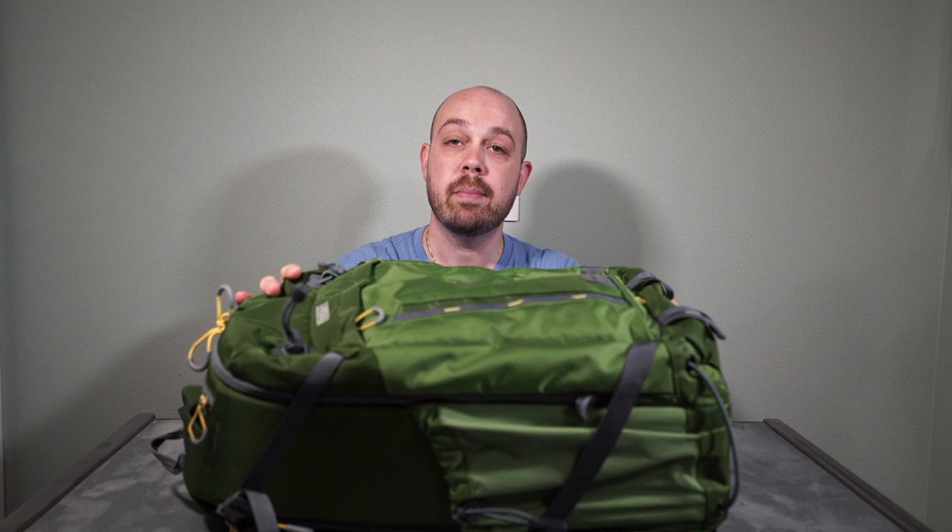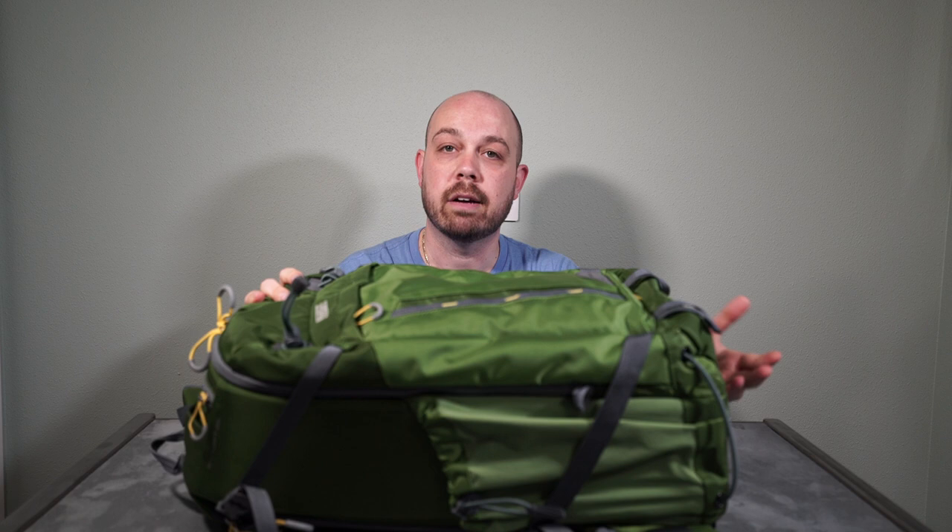So today, my friends at Mindshift Gear sent me the Backlight 26L. This is one of their newest camera bags, and this is in a color called Greenfield. They also have an option called Charcoal, which is more of a traditional gray bag. This bag is billed as a day bag — you're going to use it primarily for a day, maybe two days worth of gear. I don't know that this necessarily would fit as a long haul bag for a week or two trip, although it very well could be based on the gear that you have.